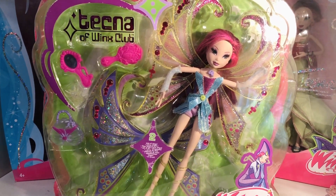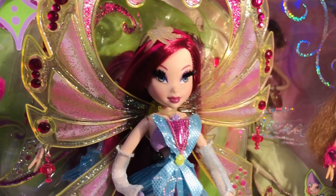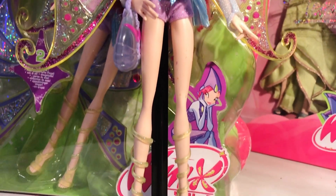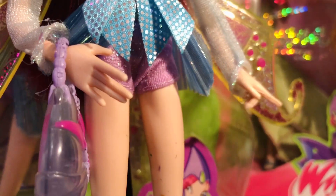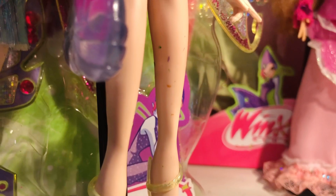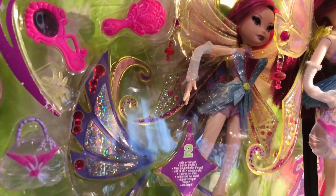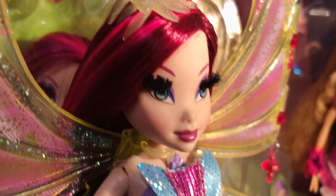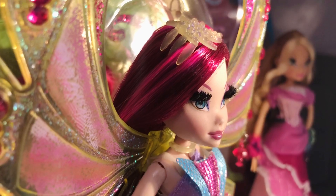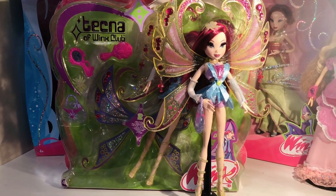So this is my out-of-box Glam Magic Winx Tecna, and as you can see she's in an amazing state — her condition is just bomb, she's literally perfect to me. She still has the glitters on her pants, she has some stains on her leg but I will remove them before I put her in the box. Her wings are also in very good condition, her makeup is bomb, her eyelashes are bomb, and her hair is in very good condition — still very slick. She's complete.